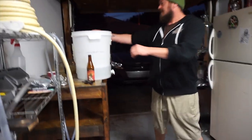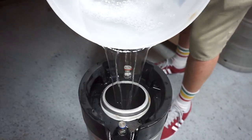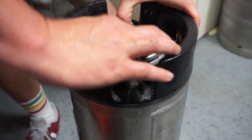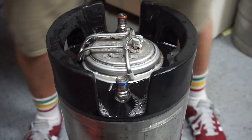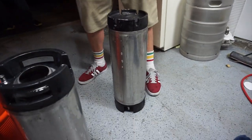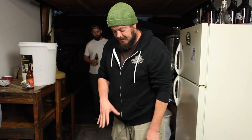We're going to dump our sanitizer in here, then put the lid on and close that PRV. Make sure the lid is seated correctly, and we're going to flip it over and get that side sanitized first. Then we'll flip it back over after it's sat for about a minute or two.